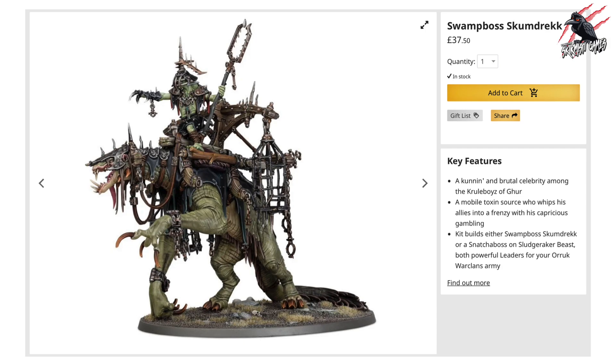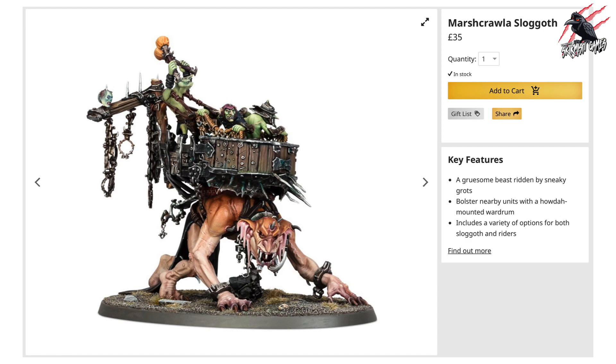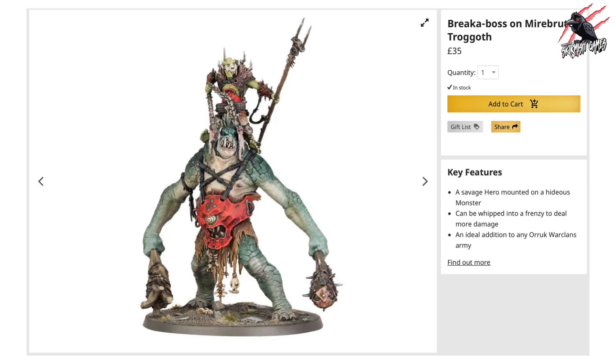Another build option there. You could also go for the Marsh Crawler Sloggoth — a real sinister looking character but really awesome. And finally there's the Breaker Boss on Maia Brute Trogoth, which I absolutely love — a great looking model. I think if you picked any of these and added it to the Vanguard, you're going to have a ton of fun. As far as rules go or competitive play, you'd have to be a bit more selective, but as a good looking army, the Vanguard with one of these is going to be brilliant.